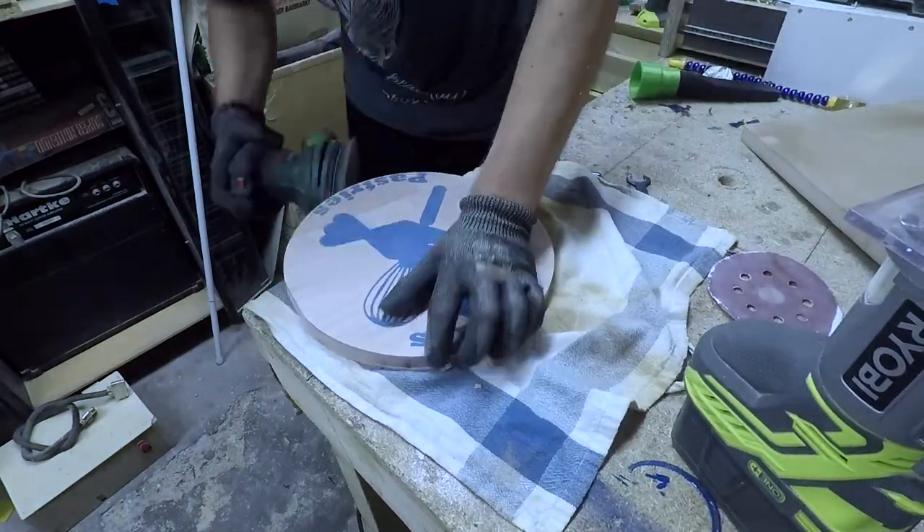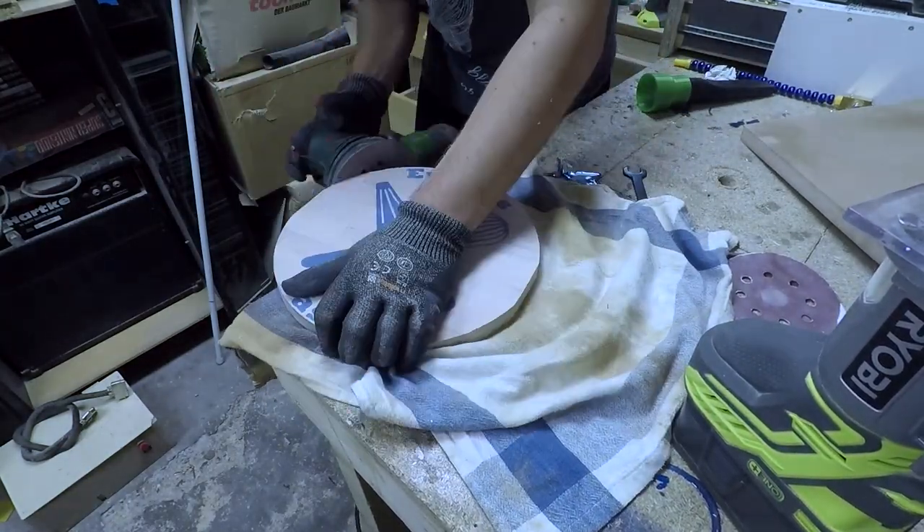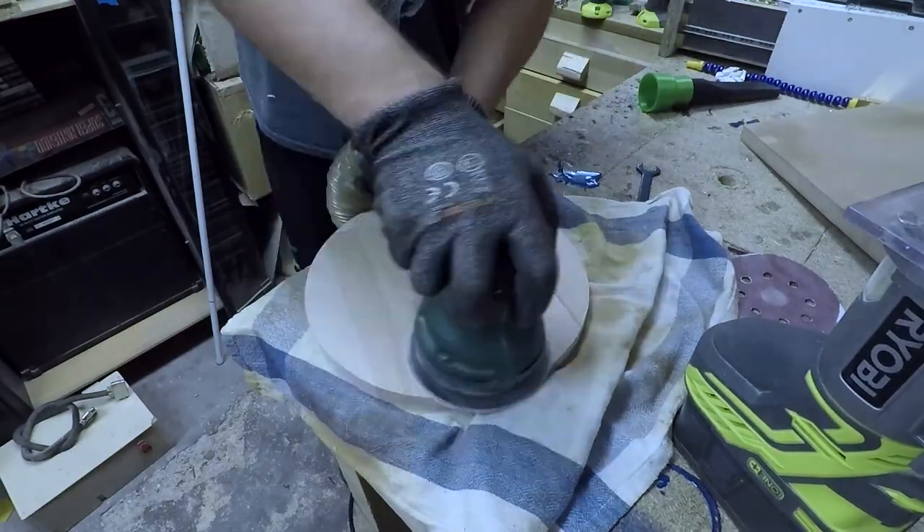And now, even though I took great care with all the surfaces, I still had to spend almost half an hour sanding this.